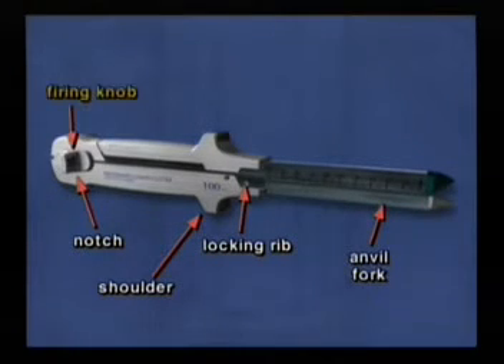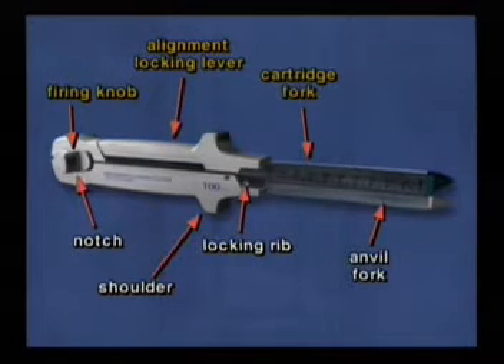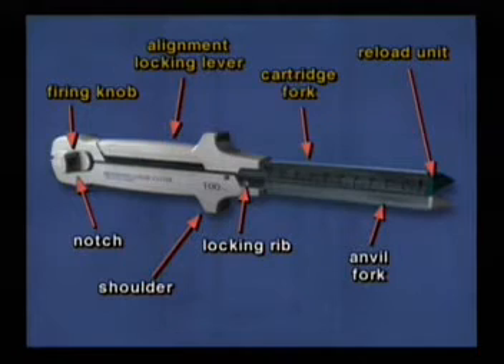On the cartridge half is the firing knob, the alignment locking lever, the cartridge fork, and the reloading unit alignment slot with the staple retaining cap covering the cartridge.